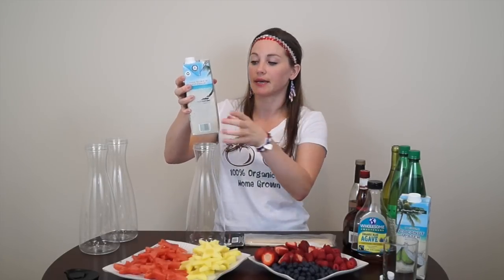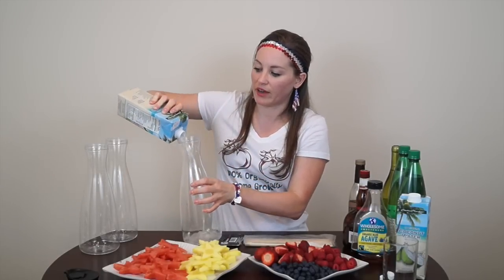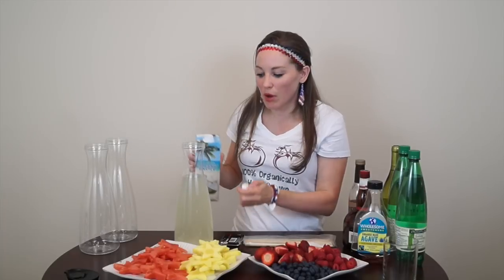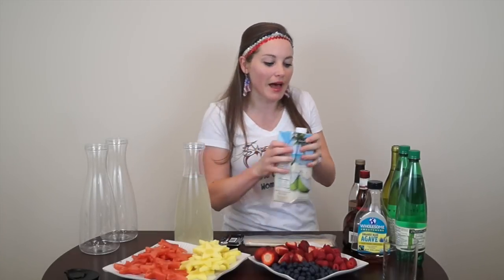Coconut water has electrolytes: potassium, sodium, magnesium, and phosphorus. It also has vitamin C — 70% — and a little calcium. So we're going to pour that in here. It takes about one and a half cups; you want to leave a little extra room. Coconut water is a little cloudy but that's okay.